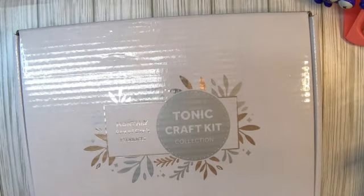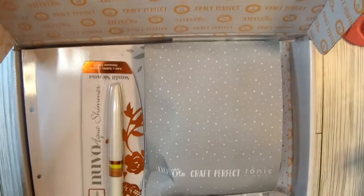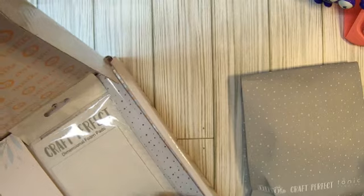Hey guys, welcome back to my channel. It's me Lasonya with Miss Dolls I Make Creations. Today I'm going to show you the Tonic Craft Kit number 60 for this month. I'm sorry if you hear my heater in the background — it's cold in my craft house this morning, so gotta get it warmed up. Let's get right into it. You know it comes in this box, let's get everything out!